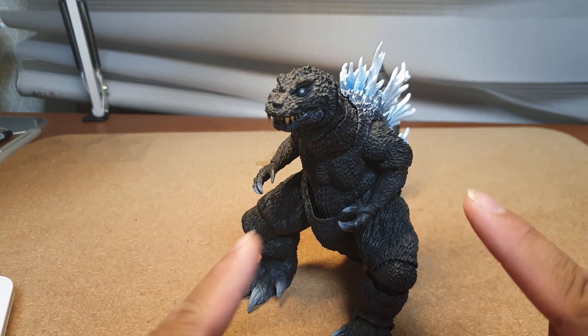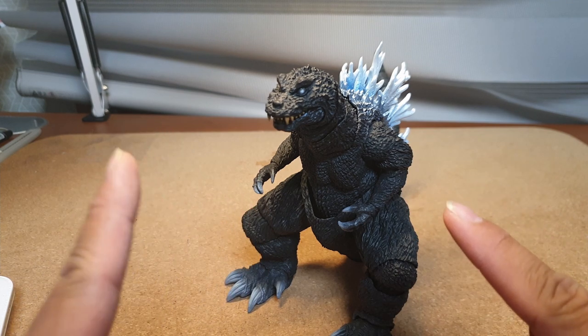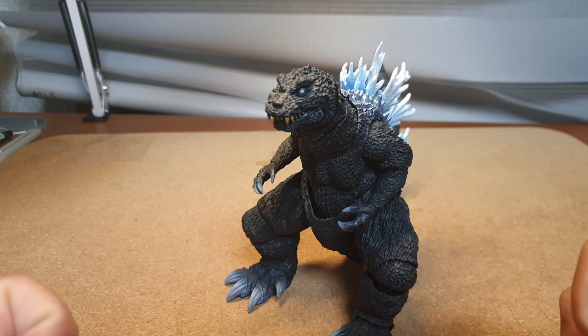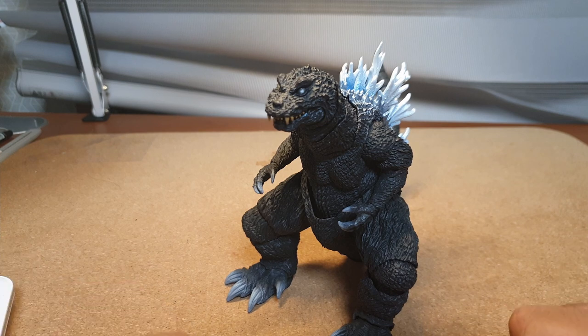Articulation-wise, this guy is decent for a MonsterArts figure. If you want to compare it to a Gunpla or a Figure Arts, this figure is lacking — but for MonsterArts, it's actually pretty decent.